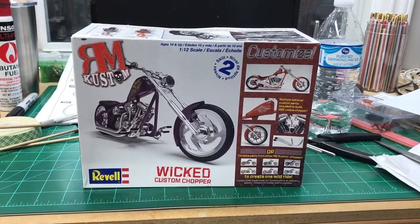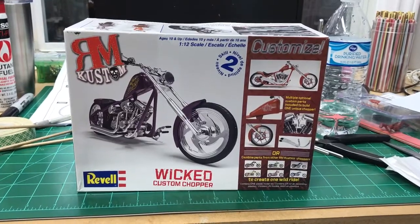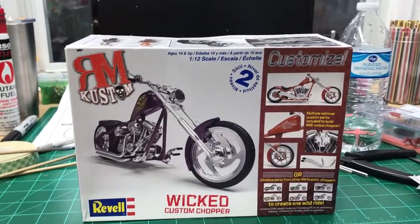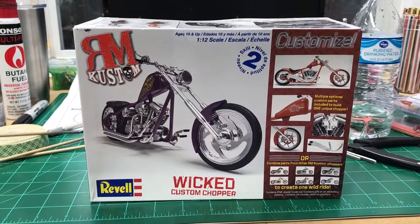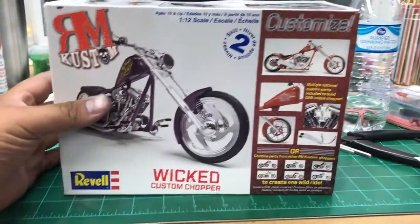Hey guys, it's Frey with H-Time Model Shop and we're back with the Wicked Custom Chopper update. I went ahead and put all the chrome in the bleach, so it's de-chroming right now.